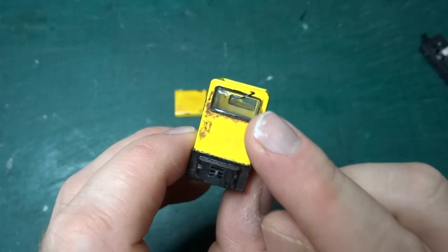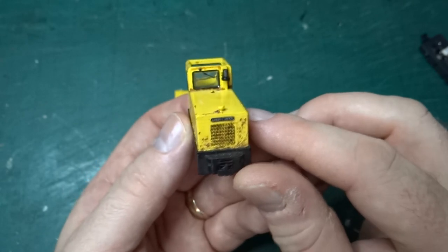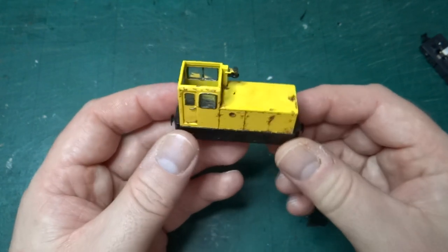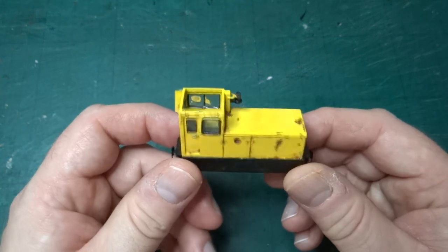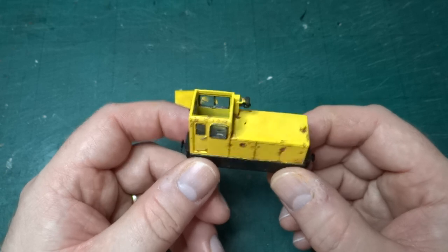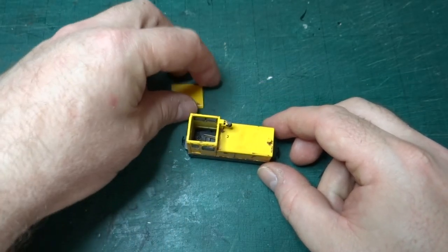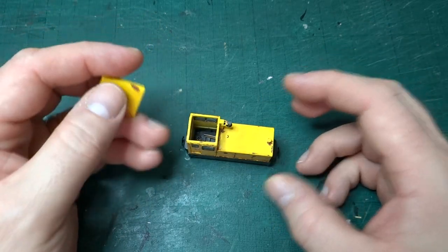You've got windscreen wipers added front and back. And yeah, this was kind of a bit of a revelation to me that you could easily mix the two things together to produce something that was easy to put together because the body was a single kind of 3D print, but could be really highly detailed. And that's something that I've kind of followed with a lot of the other models I've built and designed since then.